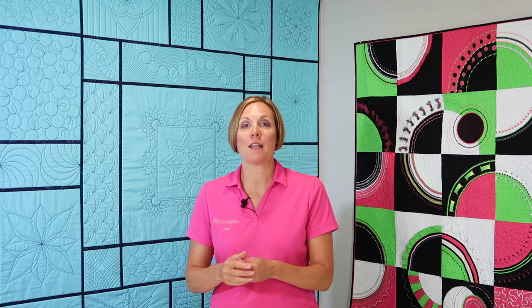The quilt behind me is my testament to how much I love ruler work, and I'm so excited to announce that Sew Steady University has launched over 65 ruler work classes, and if you could only take one, this is the one to take.